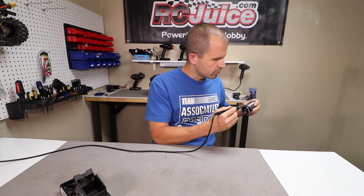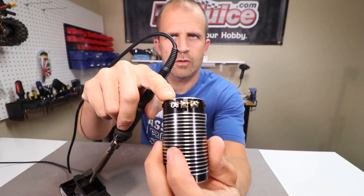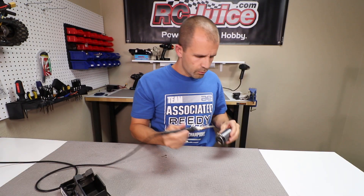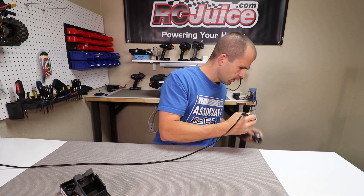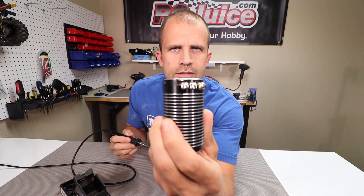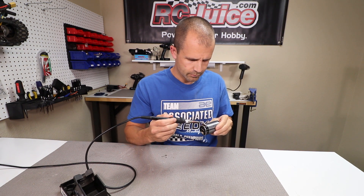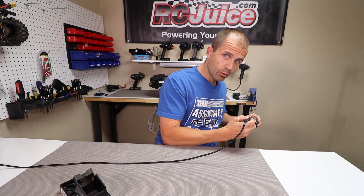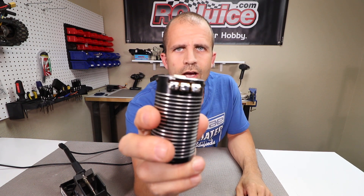Once it's all melted, you just shake it — you just want to fling it off. You'll see now on this one out here is the one we cleaned up. Now let's do the center one. You'll see the little glob of solder in the middle right there. We'll do the same thing — get it good and hot, and while it's melted, shake it off. Now the center one is looking fresh. We'll do the last one — get it hot, give it a good shake, one more for good measure.